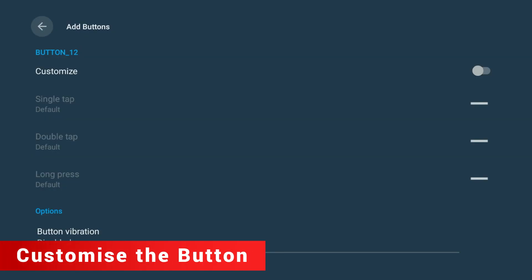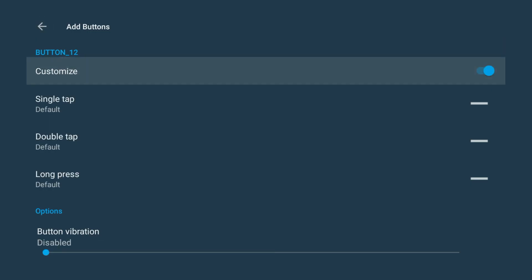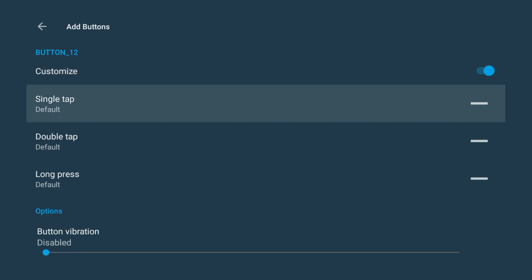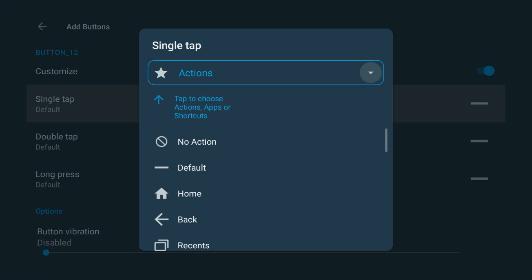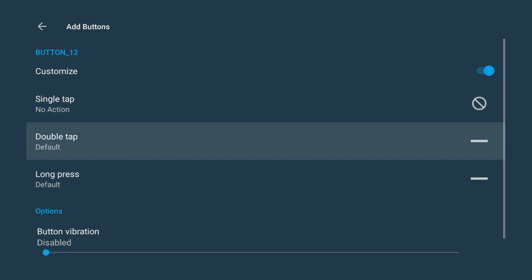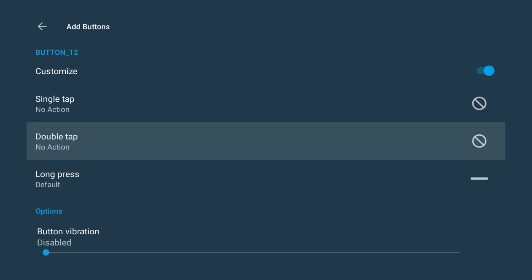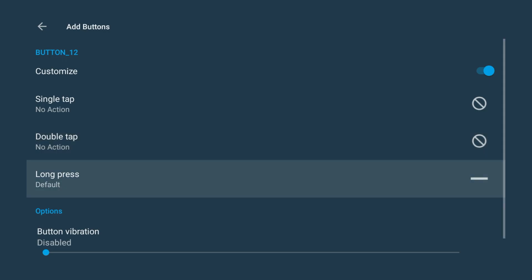Now toggle Customize to On. You'll see three options: Single Tap, Double Tap, and Long Press. Here's what you want to do: set Single Tap to No Action, set Double Tap to No Action. For Long Press, click Actions, then choose Applications, then Netflix.